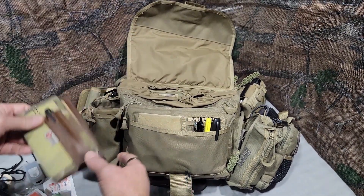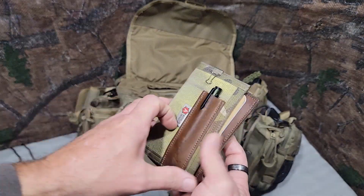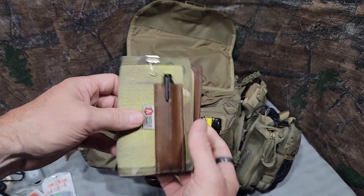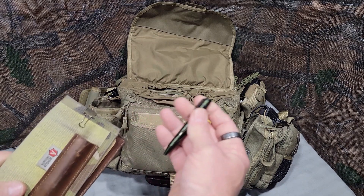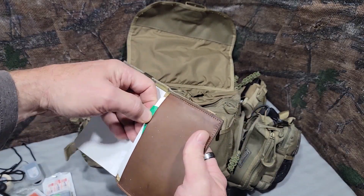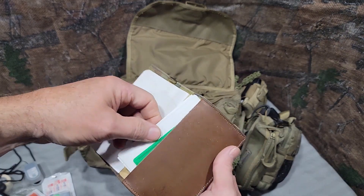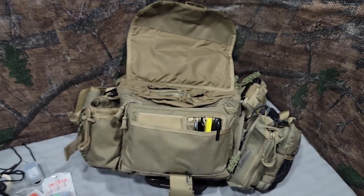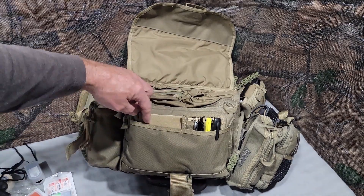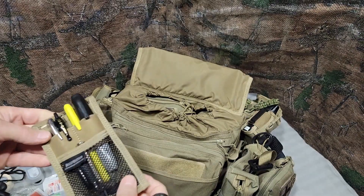Inside that is a little admin area with hook and loop. I have a Recycled Firefighter notebook cover with some Field Notes in there. Inside there I have a little Olight bolt-action pen and a little Fresnel lens behind that, plus a few blank index cards — for when I have to leave a note for somebody, I'm not ripping paper out of my notebook.